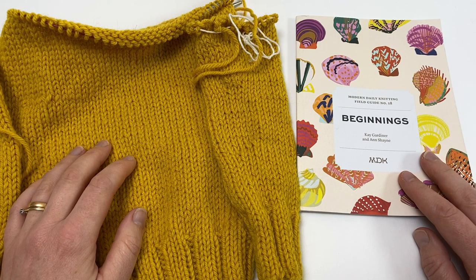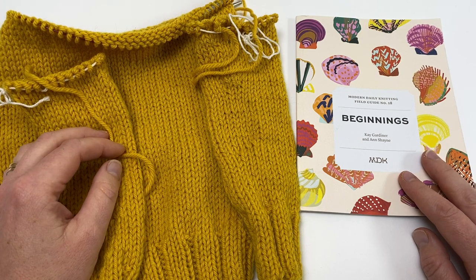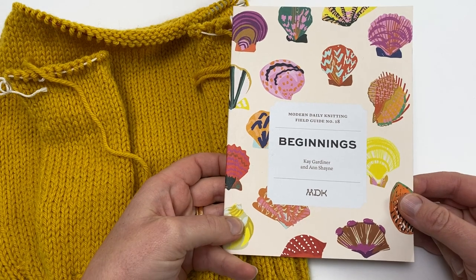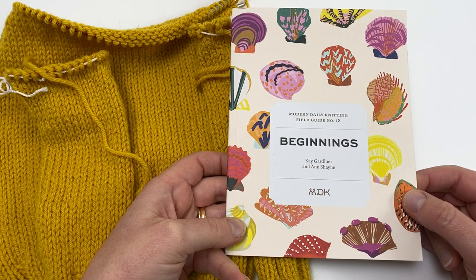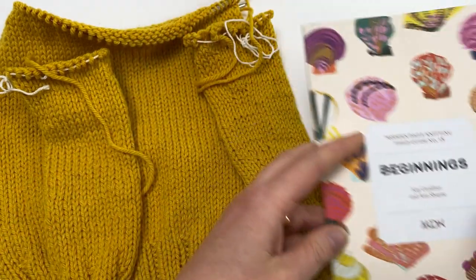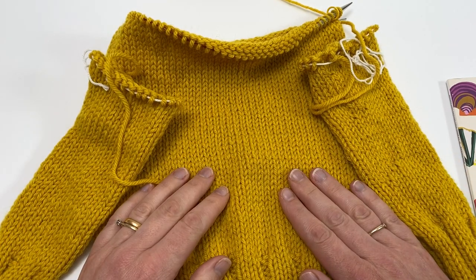Welcome to this Arnold Culliford tutorial for Modern Daily Knitting on joining sleeves and body to make the yoke of a sweater. This tutorial is part of a series to accompany the patterns in MDK Field Guide number 18, Beginnings. All of the patterns in this field guide were created by the amazing Corita Collins. This tutorial will particularly help you make the Debut Pullover, but it's also helpful for any situation where you're joining sleeves and body into the round to make the yoke of a seamless sweater.